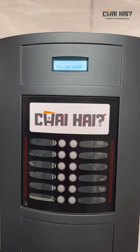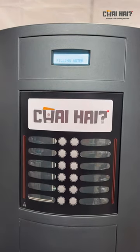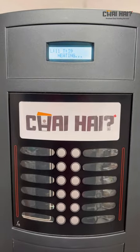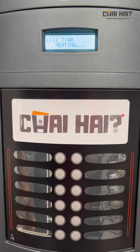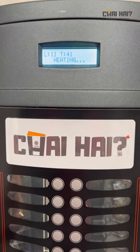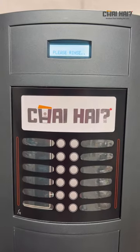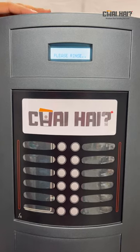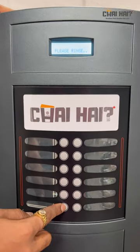After you switch on the power button, you're going to see a command on the screen which says 'filling water' — the water is being filled from the water bottle into the machine. Once the machine is filled with water, it will show another command which says 'heating'. You have to wait 8 to 10 minutes till it reaches its desired temperature. After that, it will show a 'rinse' command. The last button on the left-hand side is for rinse.